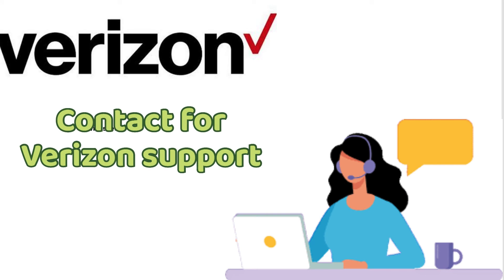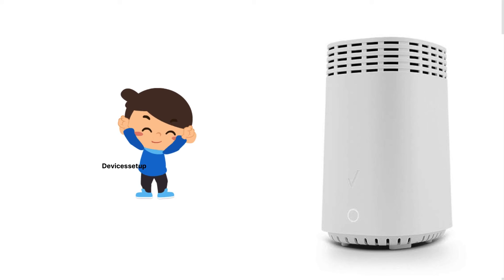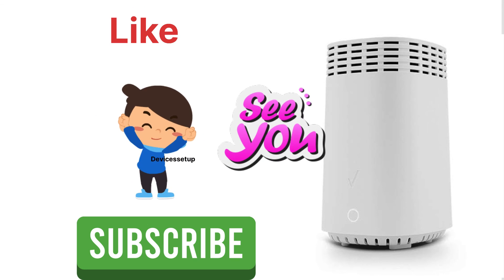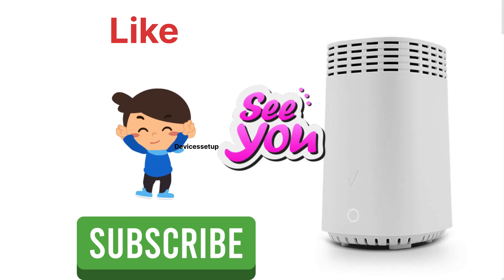Or else, you can contact Verizon support and seek their help. If you found the video useful, please like and subscribe to support my efforts. See you guys in the next video — until then, have a blessed day.